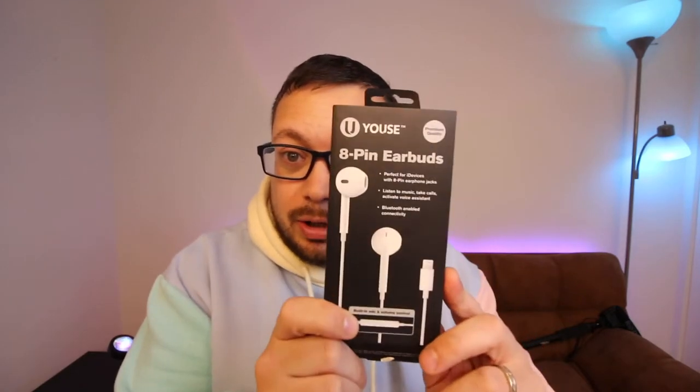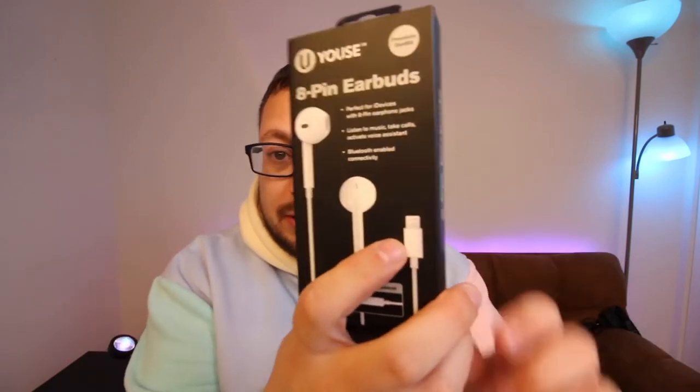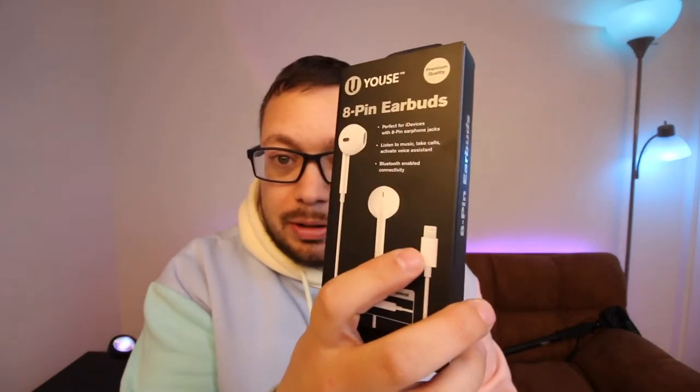I gotta quickly make this video because this is probably the dumbest product I've ever seen. I picked up a pair of wired earbuds over at Five Below — it's got the iPhone adapter at the bottom, the eight-pin connector, whatever you call it.